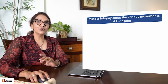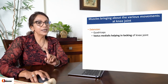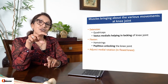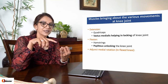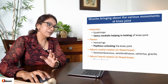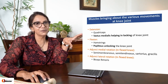Muscles bringing about various movements: the knee is extended by the massive quadriceps and locked by vastus medialis. It is unlocked by popliteus, helped by the hamstrings which are flexors of the knee joint. Adjunct medial rotation is produced by SGS - sartorius, gracilis, semitendinosus. Adjunct lateral rotation is produced by biceps femoris.